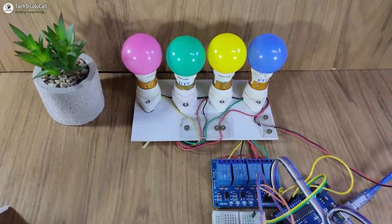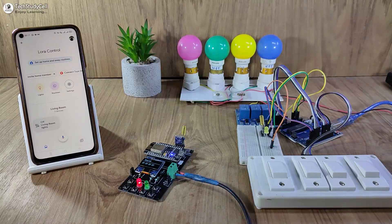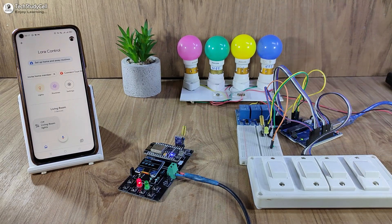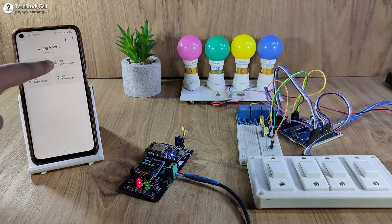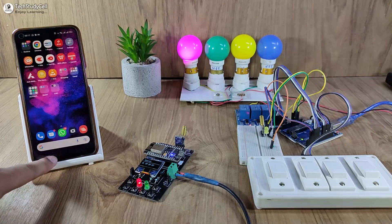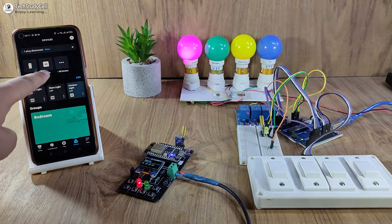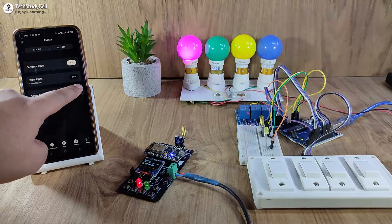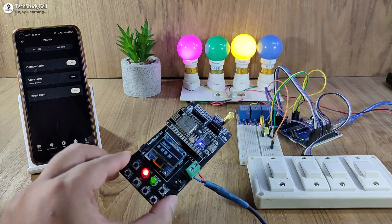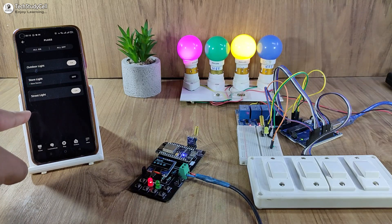Now as you can see, our circuit is ready. I have connected the appliances with the relay module. Now I will turn on the supply and wait till the status LED turns off. Now I can control these appliances from the Google Home app. Let me turn on the outdoor light — you can see the lamp turns on. Now let me control the appliances with the Amazon Alexa app. If I go to Device, then Plug, and try to turn on the street light, you can see the lamp turns on. I can also monitor the real-time feedback on the OLED and in both the Google Home and Amazon Alexa apps.